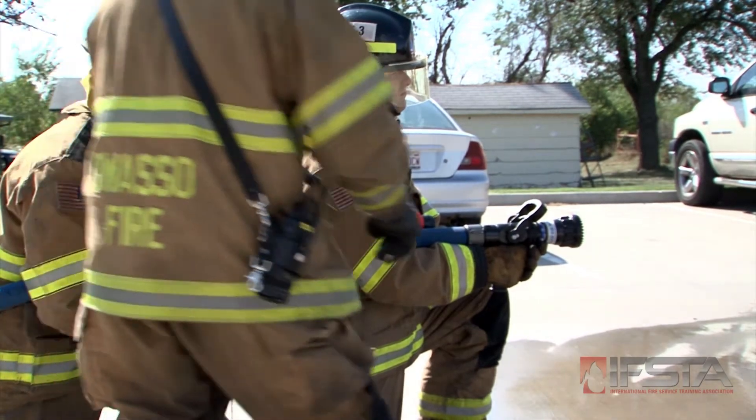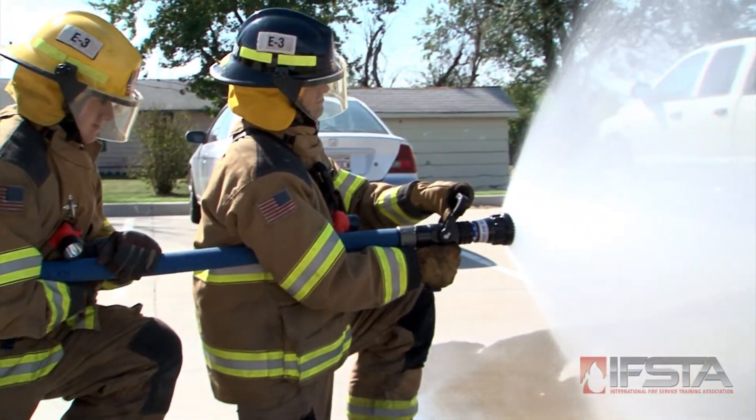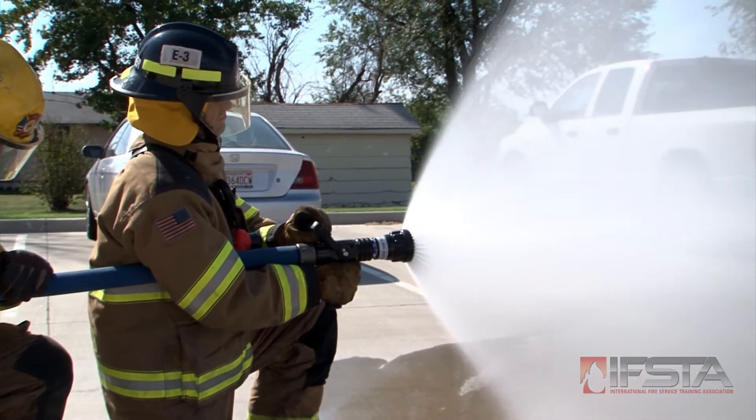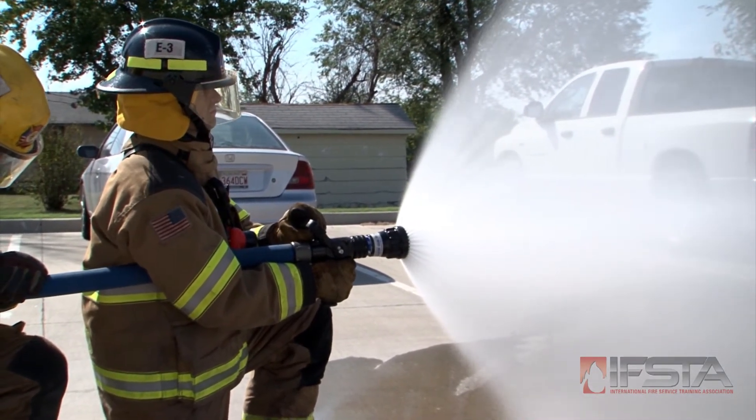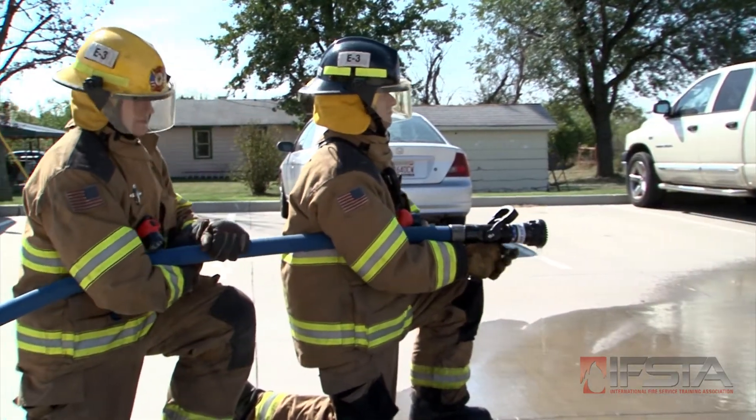Aim the nozzle at the target indicated by the officer in charge. Open the nozzle fully. Hold the stream on the target. Shut off the nozzle slowly so that water hammer is avoided.